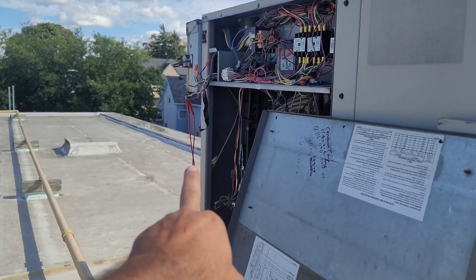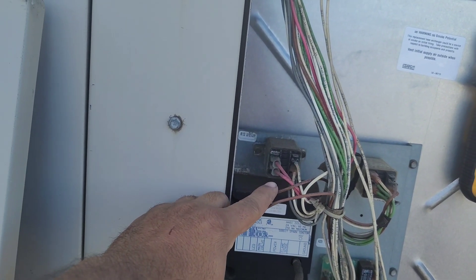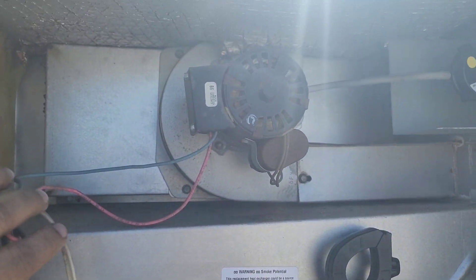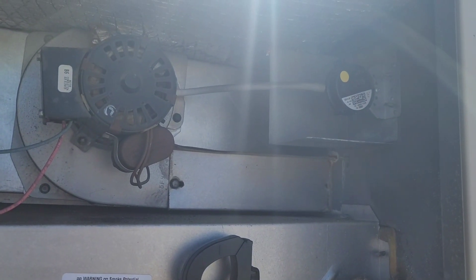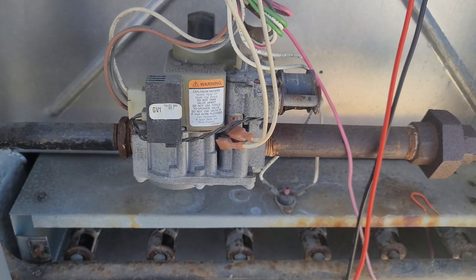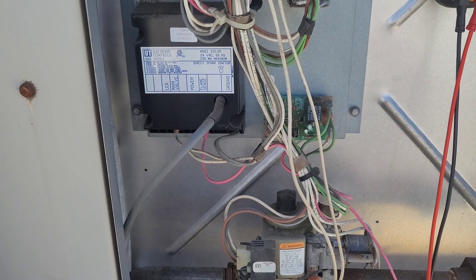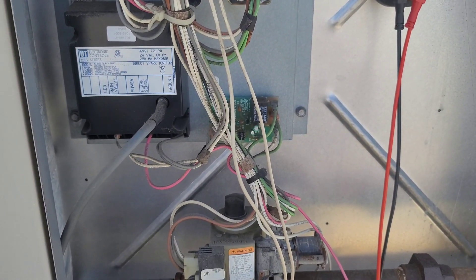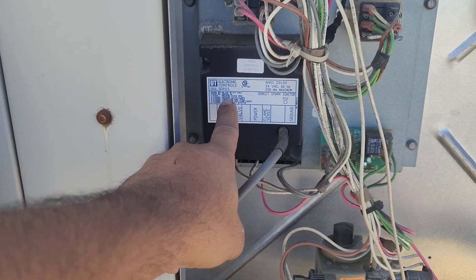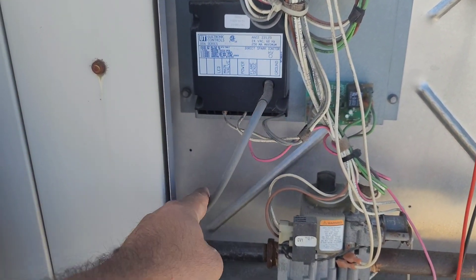We already jumped R to W1 with the red jumper wire. Then the power goes to that relay, which closes the switch between the two red wires. The venter motor starts rotating, the air proving switch closes, and then all the other safeties — the rollout switch, primary limit, and secondary limit in the heat exchanger — are in series. When the air proving switch, both high limits, and rollout are all closed, power goes to the ignition board, which sends the signal to the gas valve and the igniter, and the unit fires.